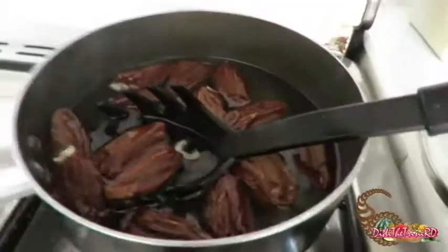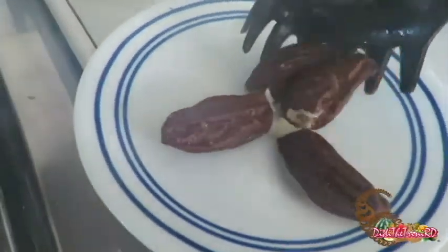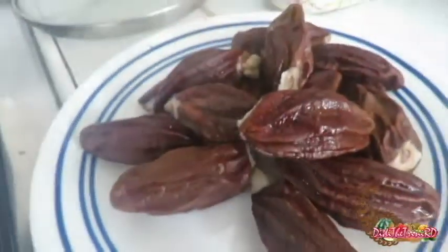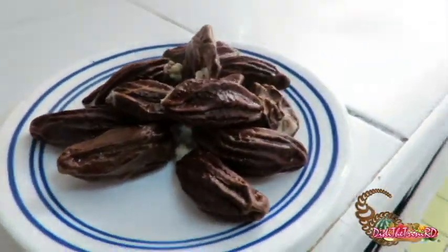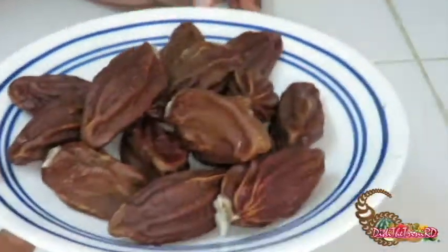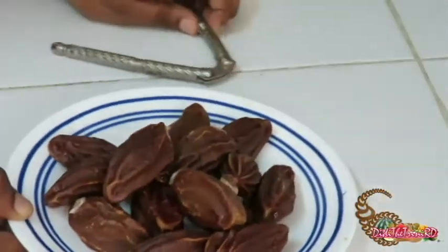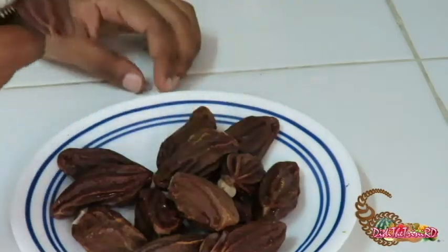Let's scoop them up. They've cooled, now let's crack one open. I've got my nuts — let's crack it open with a nut cracker. Oh my gosh, it's soft!